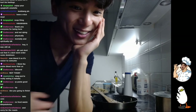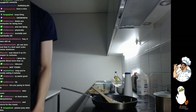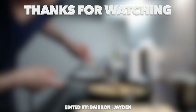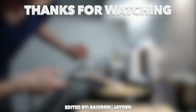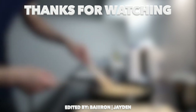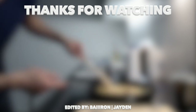Thank you guys for watching. I'm gonna go enjoy my dinner now. I'll catch you later. Bye. Thank you.